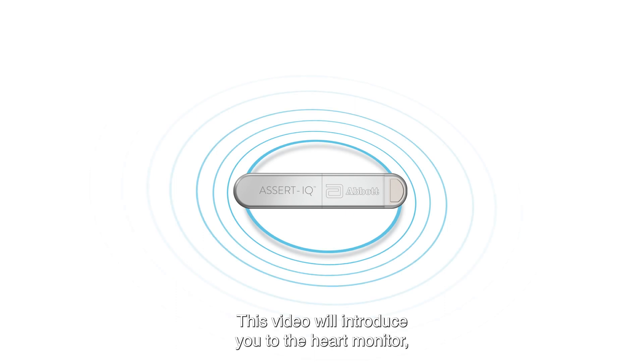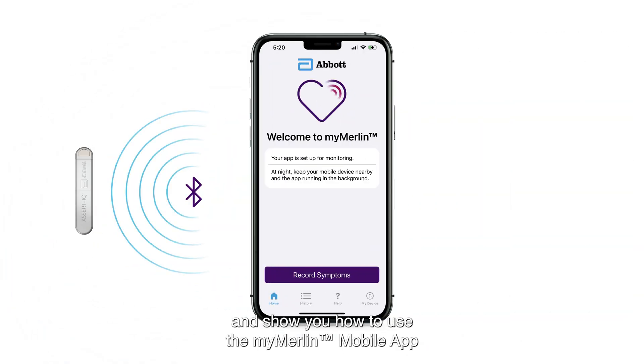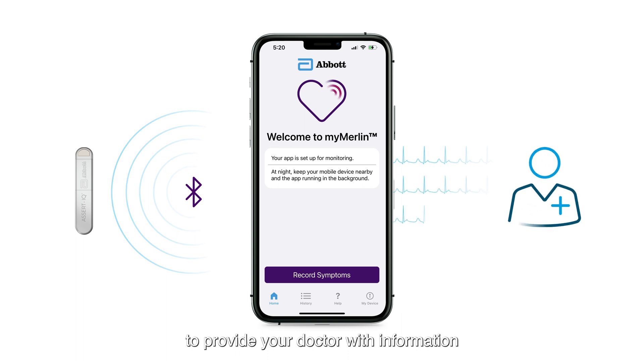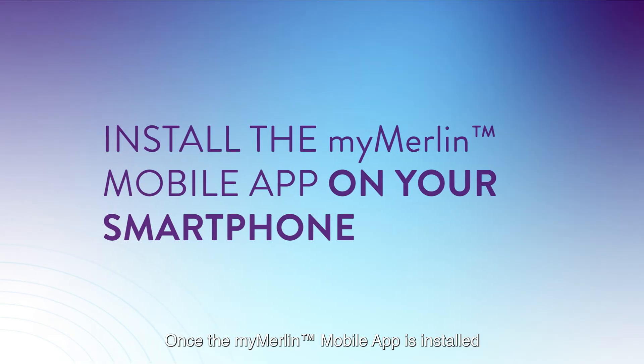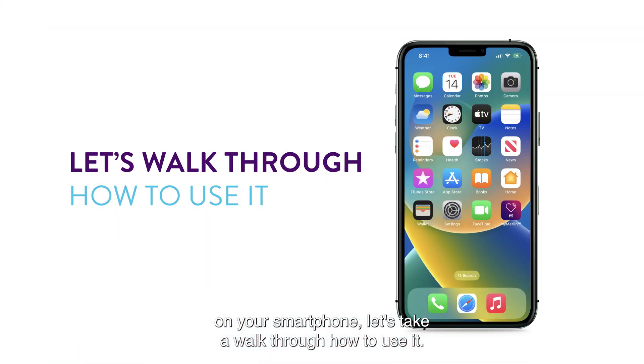This video will introduce you to the heart monitor and show you how to use the MyMerlin mobile app to provide your doctor with information to help manage your care. Once the MyMerlin mobile app is installed on your smartphone, let's take a walk through how to use it.